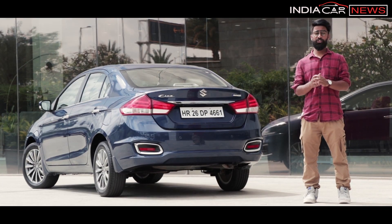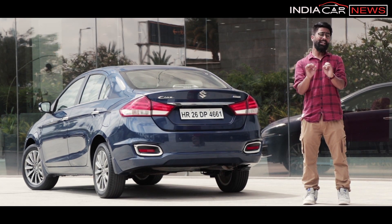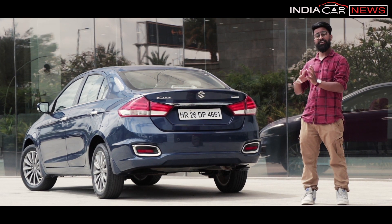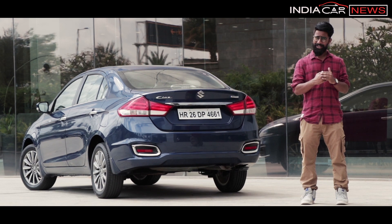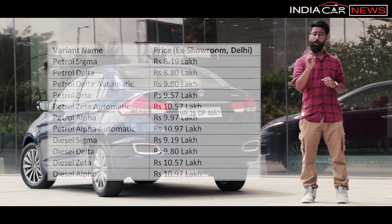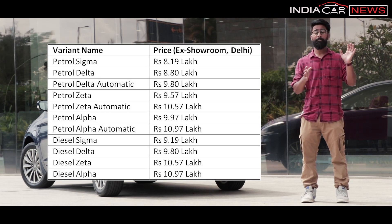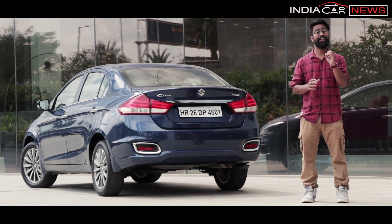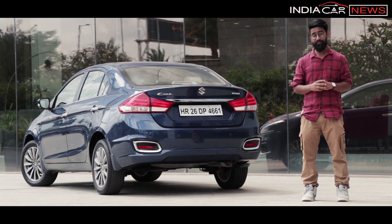The 2018 Maruti Suzuki Ciaz facelift is a better model in every department. It offers better fuel efficiency, better performance, and many modern features. The prices of the base variants are also lower, which makes it an even sweeter deal.